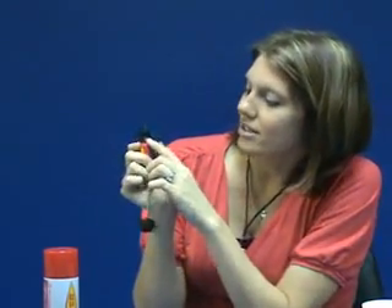To use the lighter, all you have to do is make sure that it's not on lock. You're going to push up the safety device here and then just push down on the button and it's going to go ahead and ignite the flame.